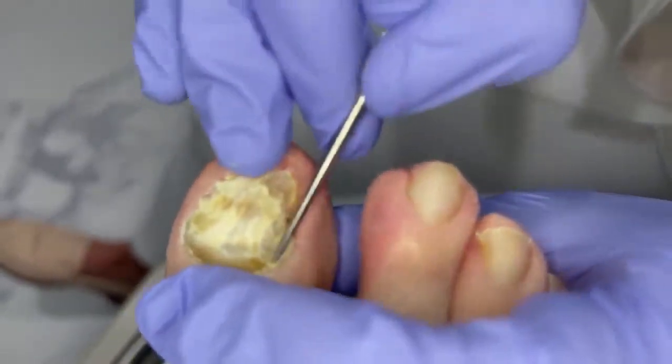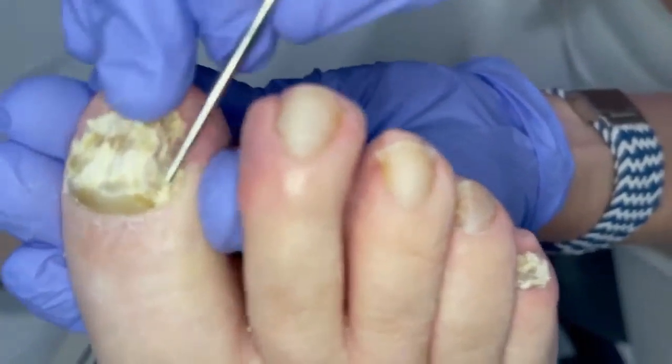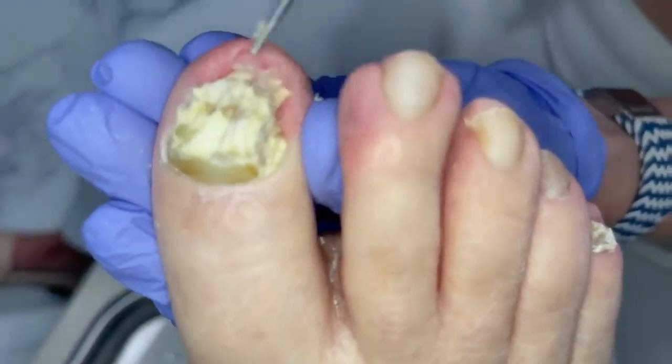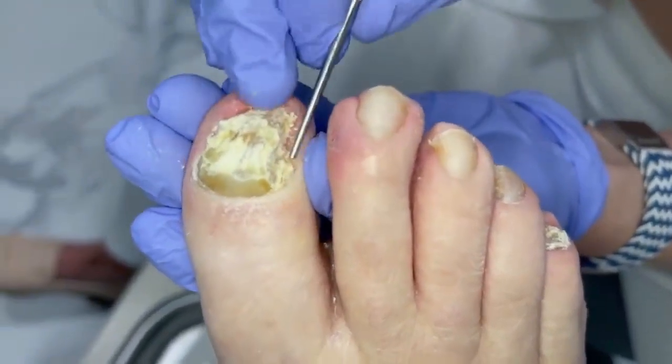How did you find out about us? My brother-in-law. Did they finally force you to come in? Yeah, my sister's been on me. She said you've got to quit treating your own feet. So you would have thought to go to a pedicurist? Well, I did at first — I don't trust them either.